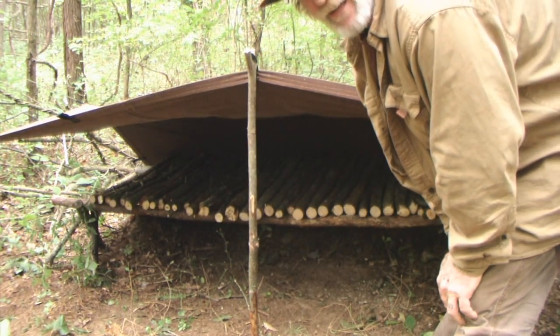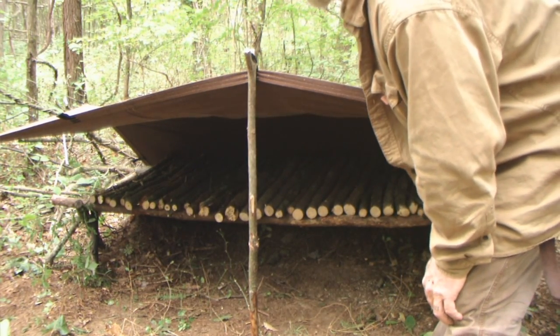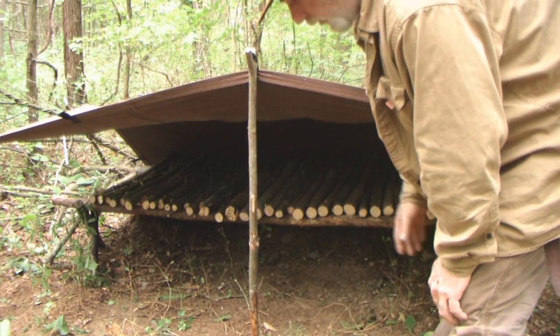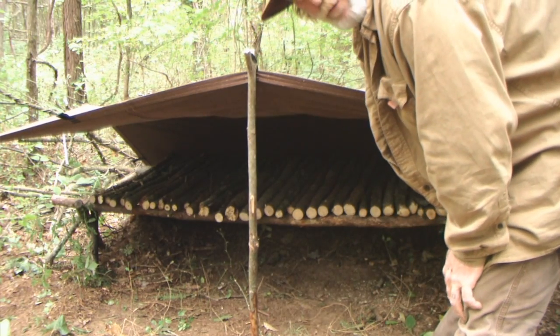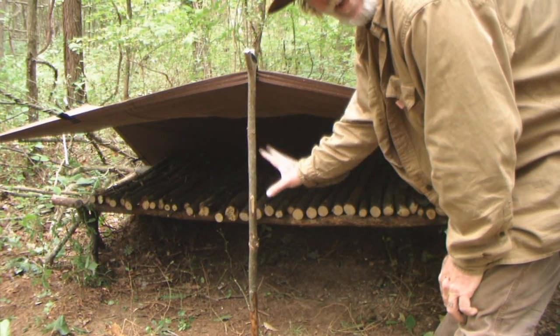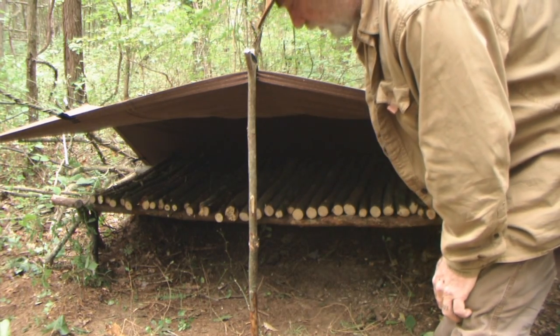If it rains, all that water is going to run down to one side and go off — where I can put a collection pail if I'm going to collect rainwater. At the same time, it allows all that water to go to one area and not sit and cause a puddle. These tarps are pretty waterproof, but you don't want water sitting on them long term either. If you're going to leave something like this set up for any period of time, make sure there's no way water can be standing on the shelter.